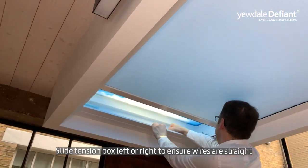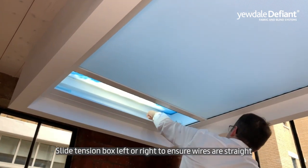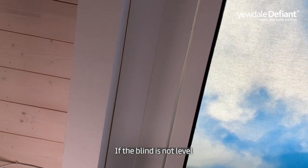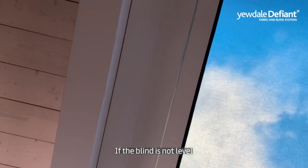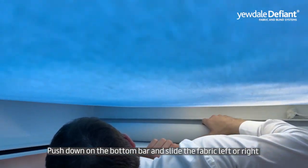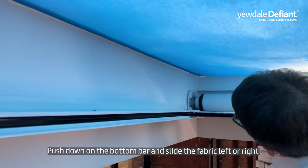Slide the tension box left or right to ensure the wires are straight. Look up to see if the blind is level within the system. If it is not, push down on the bottom bar and slide the fabric left or right.